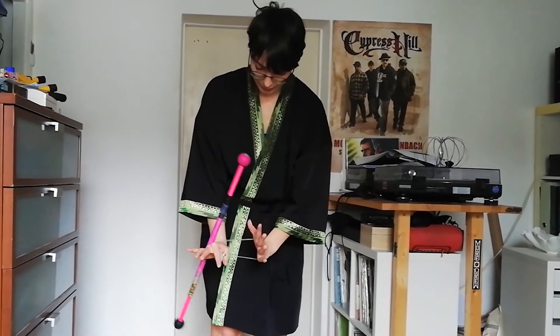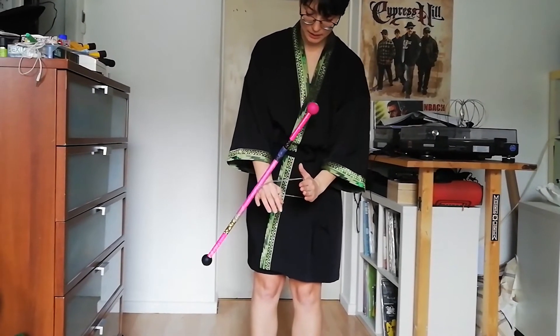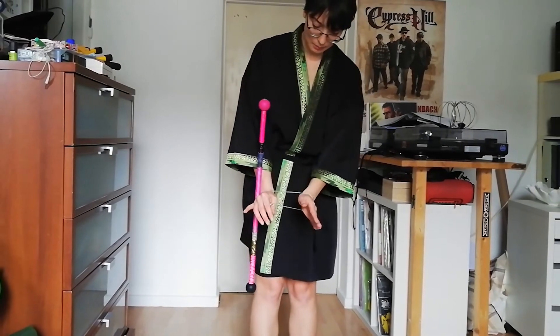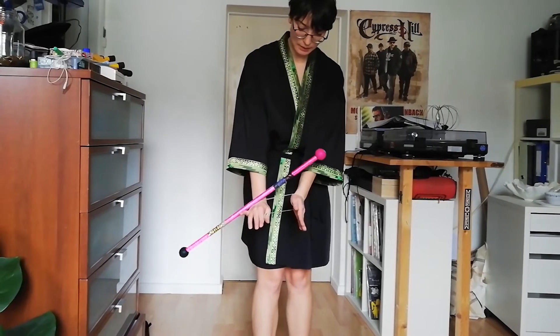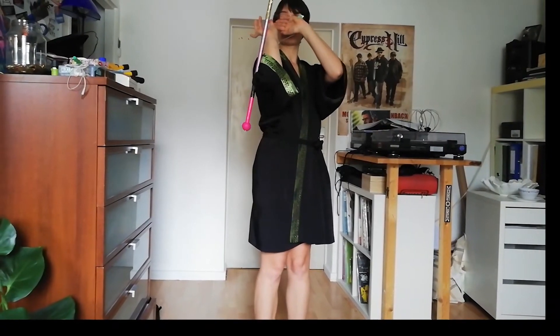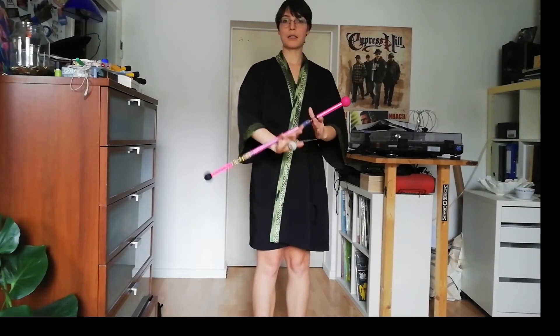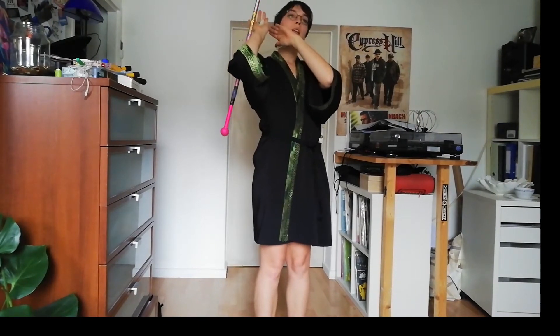Look how I'm tying my left hand completely and the string is over both hands, and then I can easily push in my right elbow, so it's also very safe here.